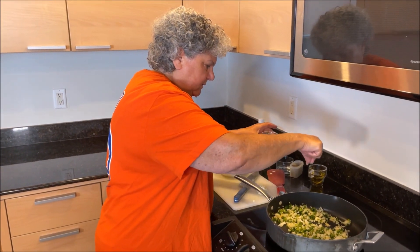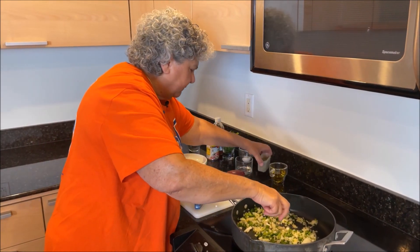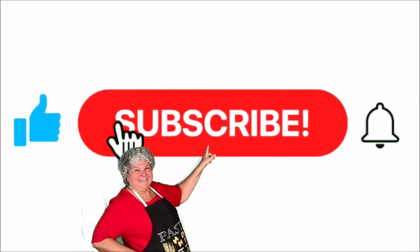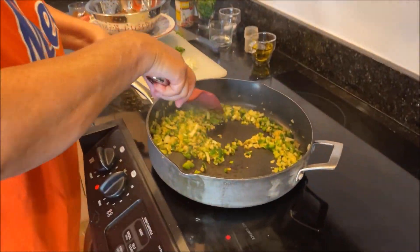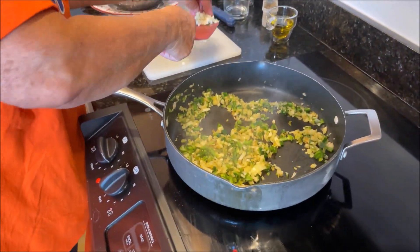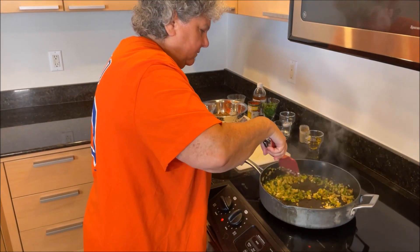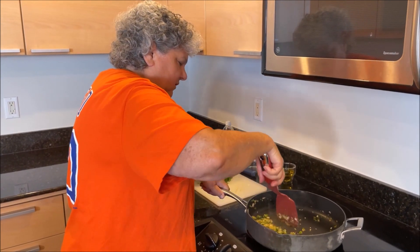A little salt and pepper on the vegetables. I'm not going to add my garlic until my pepper and onions are all soft. I want a little bit of char on the vegetables — I want them really soft. Now I'm going to add my garlic and let it cook for about 30 seconds. I love that smell!